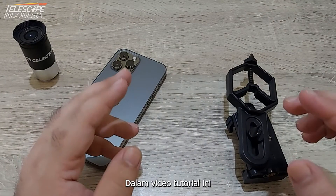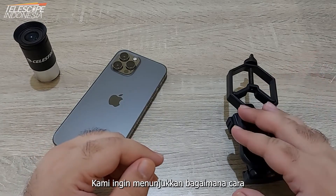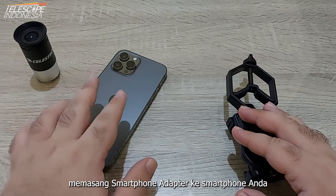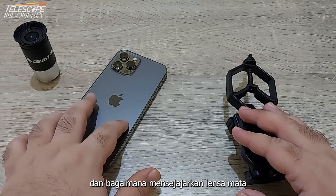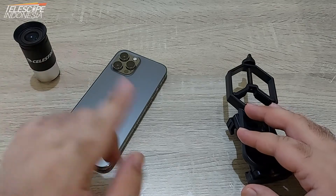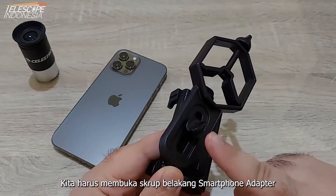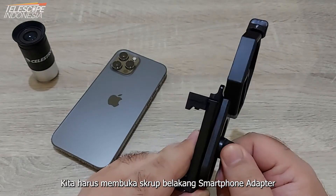In this tutorial video we want to show you how to attach your smartphone adapter to your smartphone and how to align your eyepiece with your smartphone camera. To begin with, first we must open the back screw of the smartphone adapter.